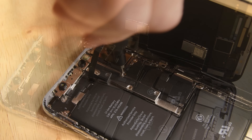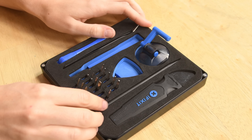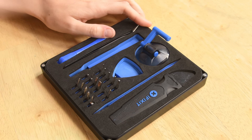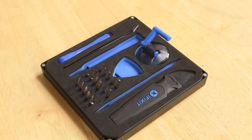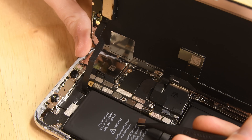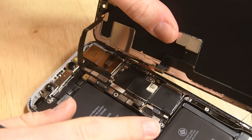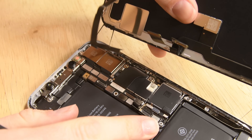Go ahead and remove those five TriPoint screws and lift the bracket away with your tweezers. Grab your spudger — start by disconnecting the battery, it's the third one up from the bottom. Then disconnect the three display connectors. It's easier if you just follow the cables to their connector on the logic board.